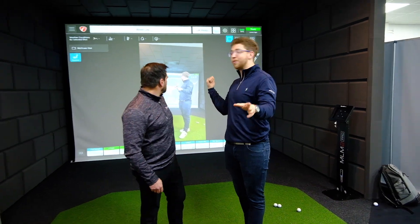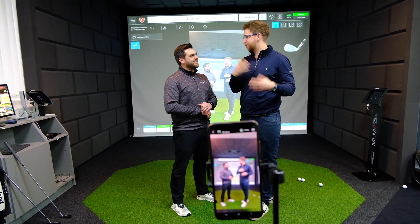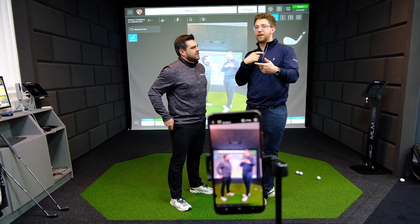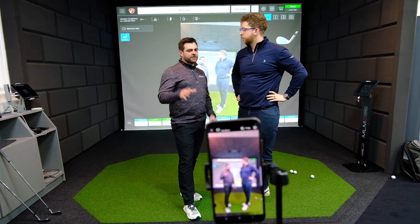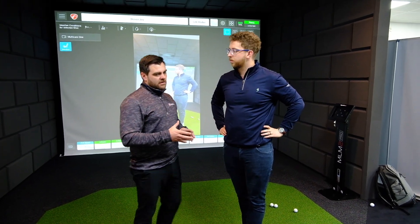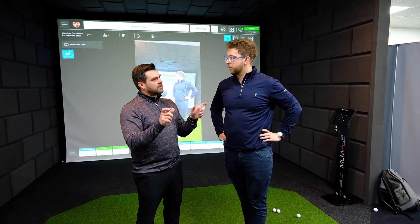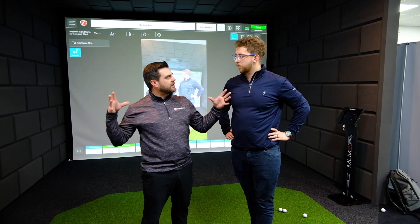This is coming from the FlightScope Multicam app. It connects to your mobile device and allows you to record up to four different camera angles. One is usually reserved for the radar, but we suggest not using that. You can use the iPad connected to your radar — front and rear camera — and then connect two other devices. Just download the FS Multicam app and scan the QR code on each device, and you've got two or three other different angles on the same shots.